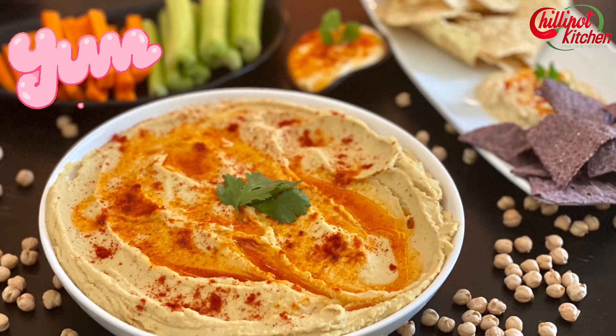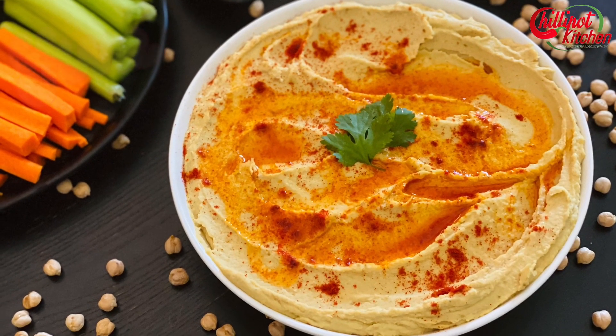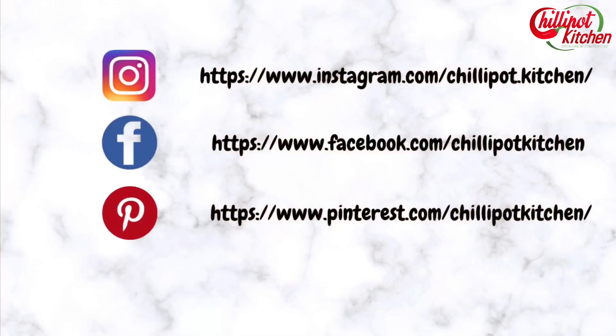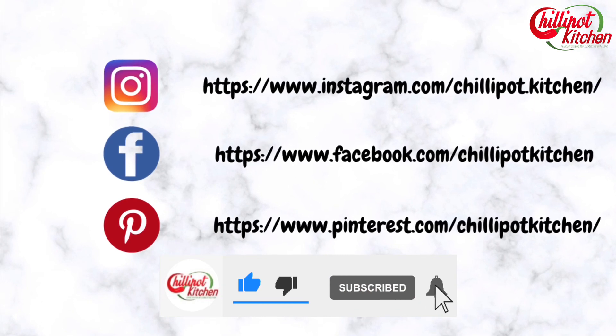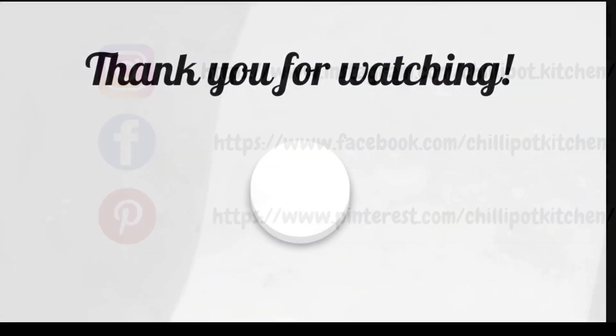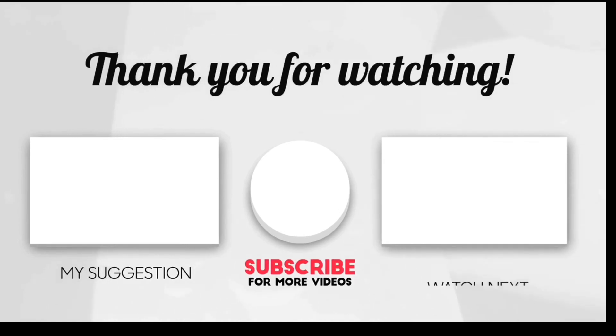Thanks for watching my video. If you liked the video, give a thumbs up. Do try this recipe at your home and give me feedback in the comment section below. If you are new to my channel, please subscribe and follow me on Instagram and Facebook. Pin the recipes on Pinterest. If you have any questions or feedback, write it in the comment section below — I will respond as soon as possible and see you guys in the next video.